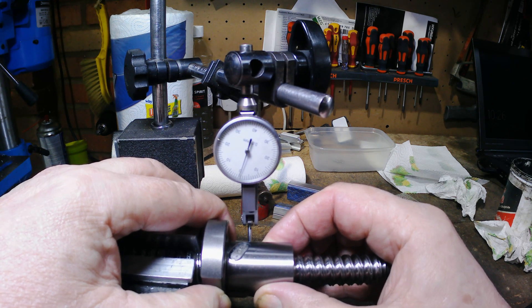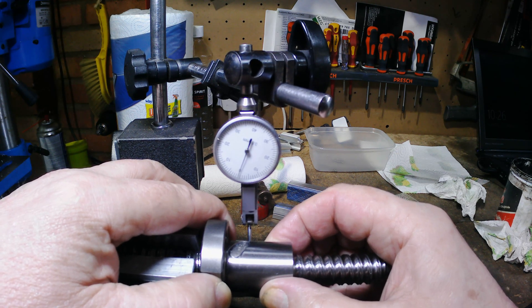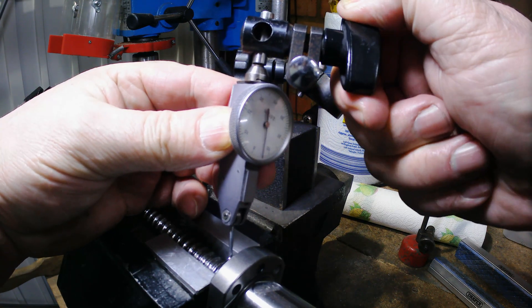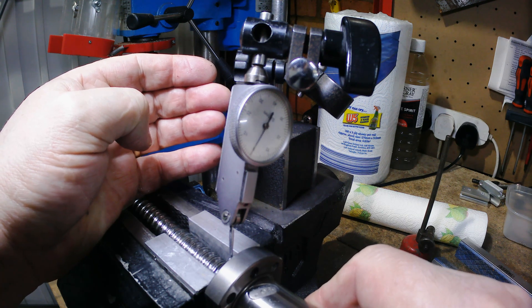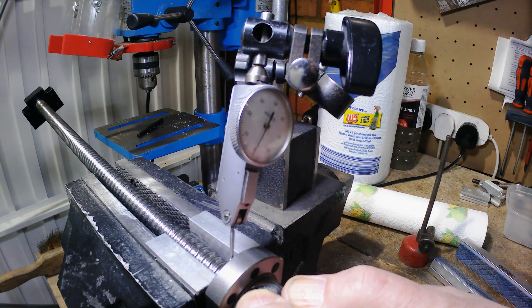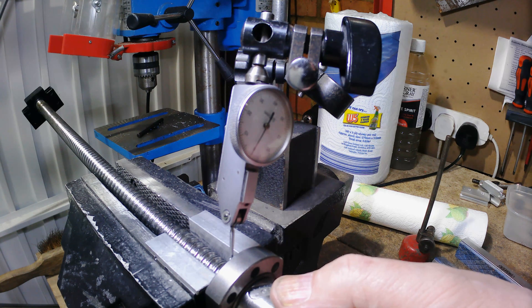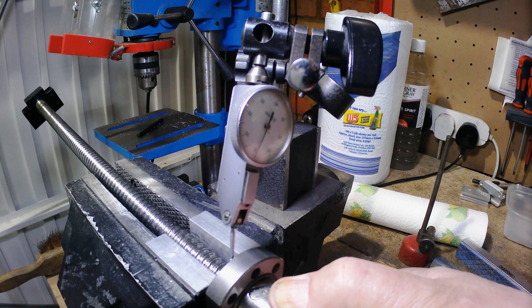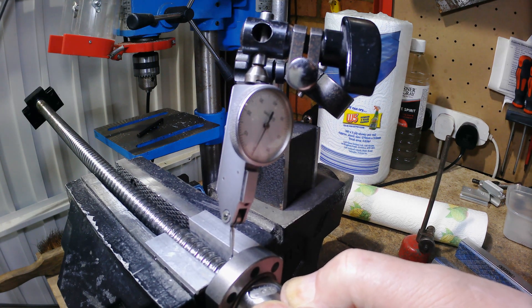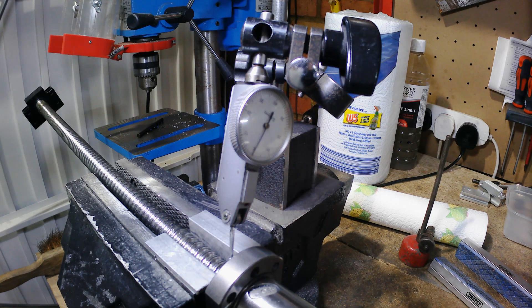With the new 8-4 balls it's really reduced the amount of slop — I'm thinking that's about 0.005 of a millimetre. That's a whole lot better than we had before with the original ball bearings.